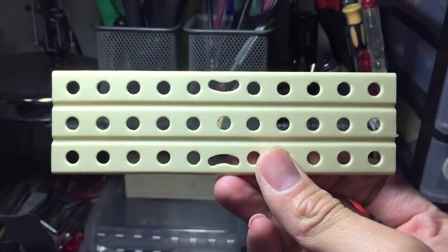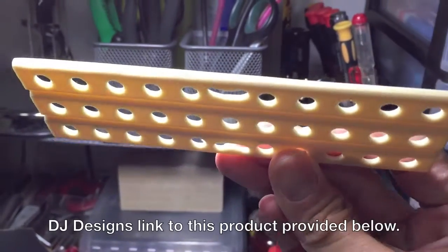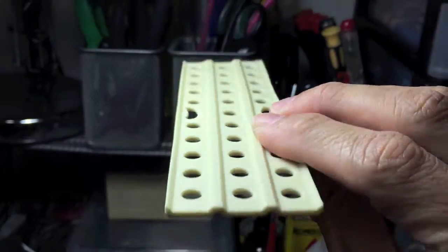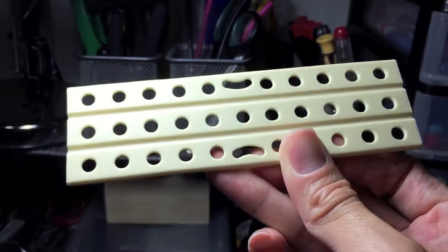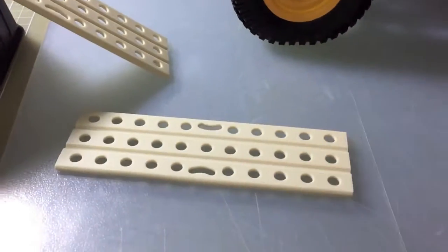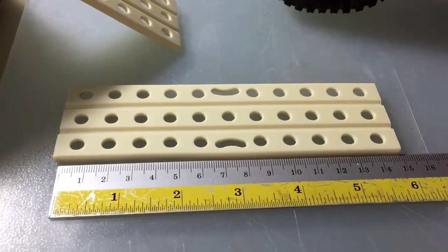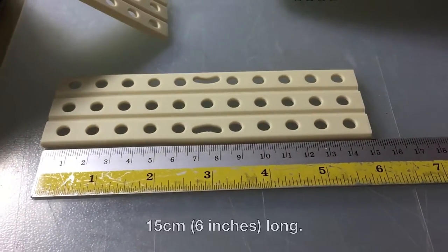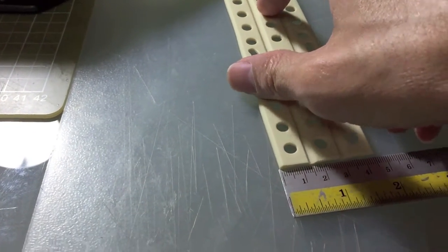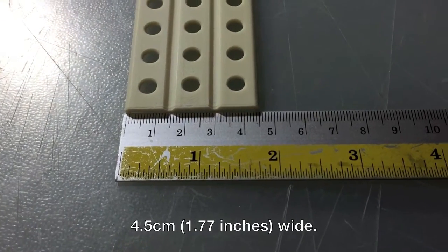If you are interested, they're just 3 pounds a pair. The length is about 15 cm or 6 inches, and the width is about slightly less than 2 inches, or 4 and a half cm.